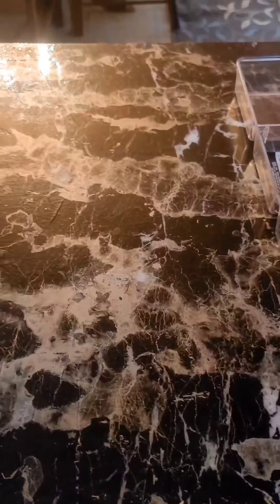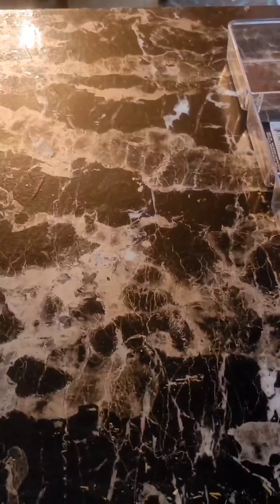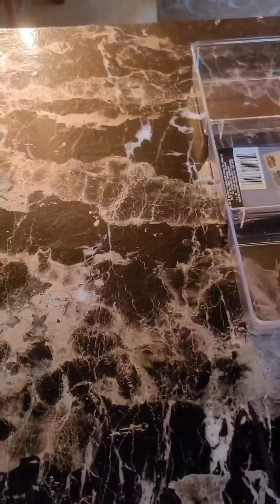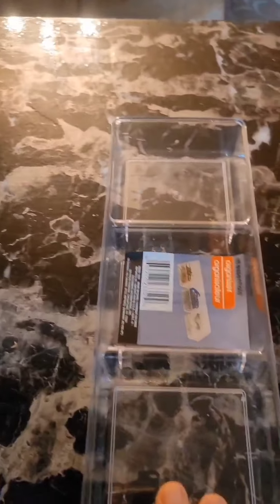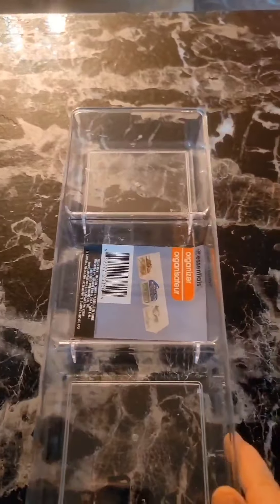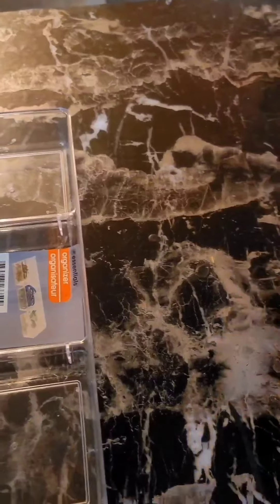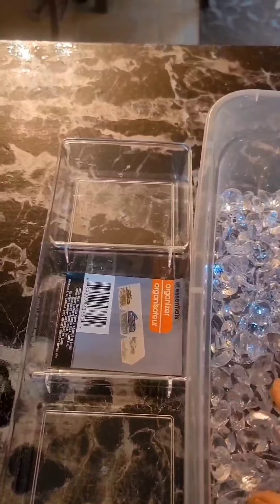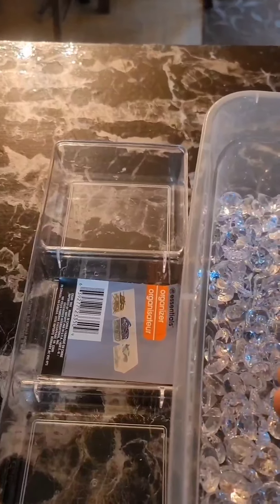Hello and welcome back to my channel. My name is Donna and I am making a lighter crystal wall sconce. What you will need to start off with is three of these organizers from the school section from the Dollar Tree, and you're going to need a lot of these gems from the dollar store or you can get them off Amazon too.